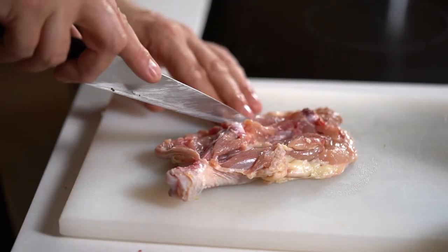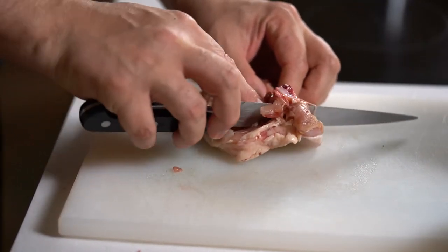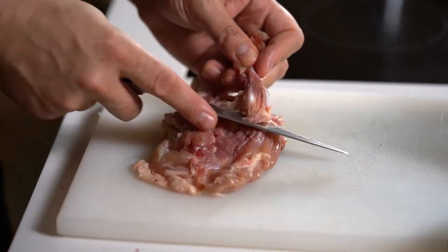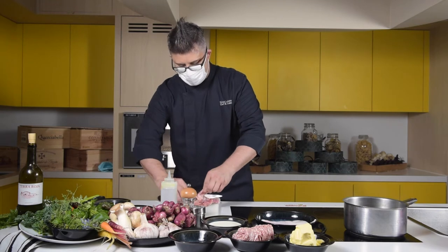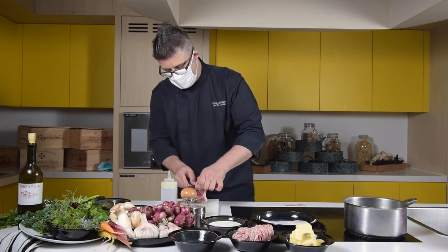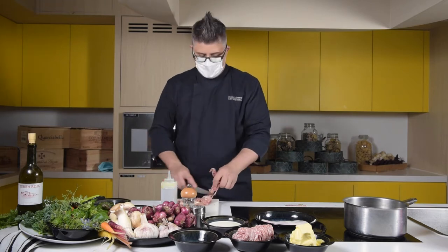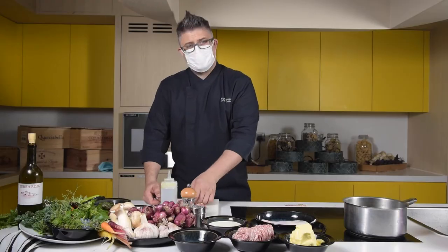We've exposed the thigh bone and the drumstick bone. From here, simply place your knife underneath, making nice little incisions until the leg comes out. You can do a little bit of pulling. Your main focus is not to penetrate the skin below. We can go back later and take off any cartilage or small pieces of bone that may have attached to the meat, but our priority right now is just to maintain the integrity of that skin. Could you buy pre-boned legs from the supermarket? You could, but you'll have less control over the shaping of your valentine, as these have been mechanically separated.